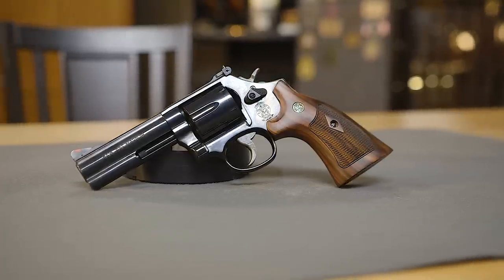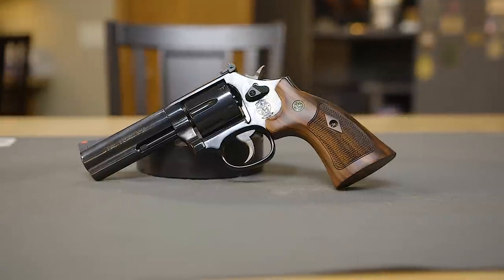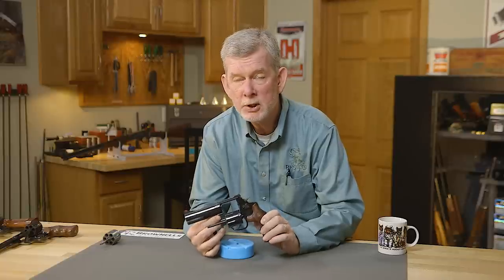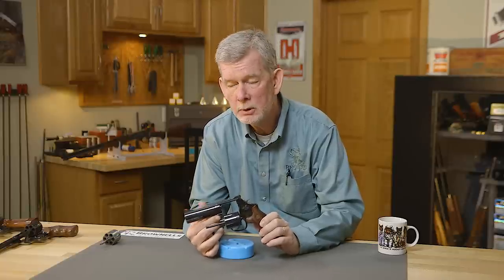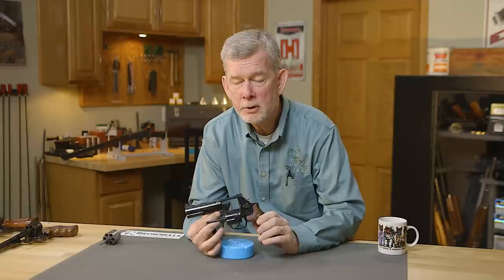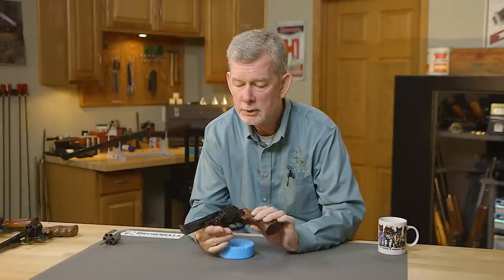Hi, Steve here with Brownells and today we're going to bring you another gun from the vault. Today we have this beautiful Smith & Wesson 586 from my personal collection. The 586 is a six-shot 357 Magnum or 38 Special, and it incorporates a lot of features that make it a special gun to me. I have a lot of Smith & Wessons, but this one is special.